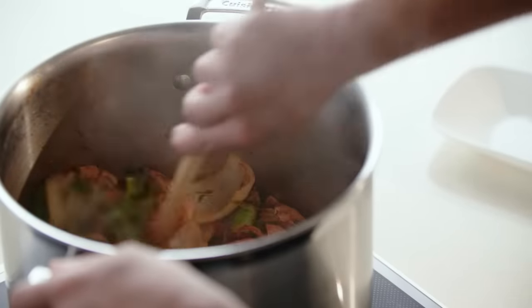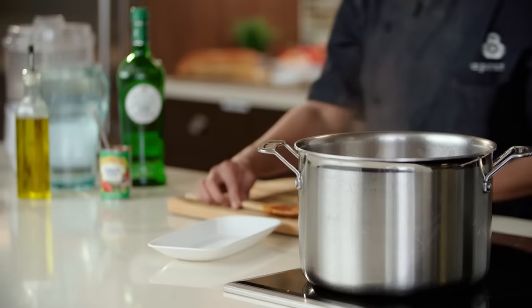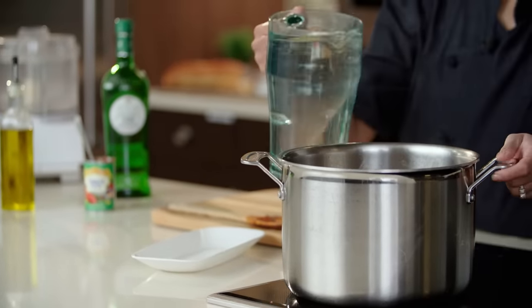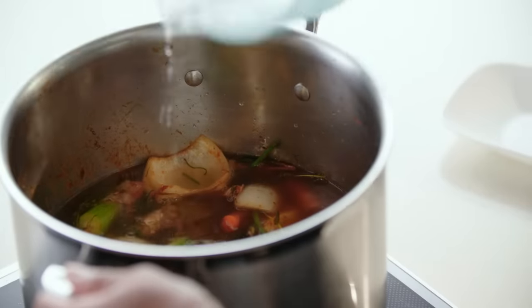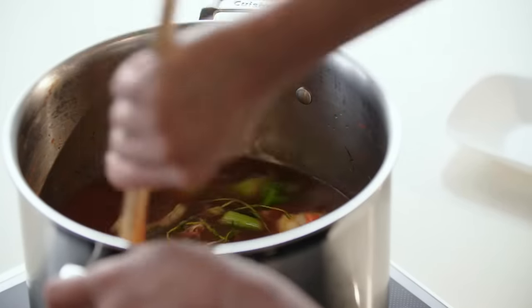Once all of our aromatics have cooked for about three minutes, we're going to go ahead and add all of our liquids. First, we're going to add some vermouth. This will help deglaze the bottom of the pan. We did get some fond at the bottom — basically all the sugars caramelize and get toasty and attach to the bottom of the pan. Just scrape the bottom like this to release all of that toastiness. Then we're going to add all of our water, give it a quick stir, and bring all of that flavor together. We're going to bring this up to a full boil and then let it simmer on low to medium for about 35 to 45 minutes.